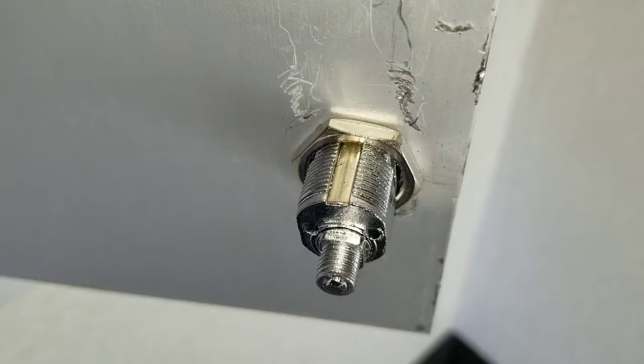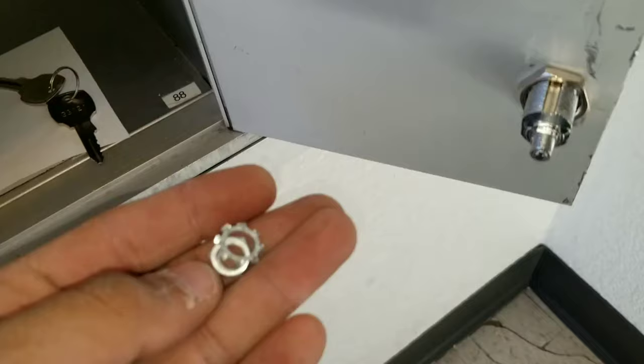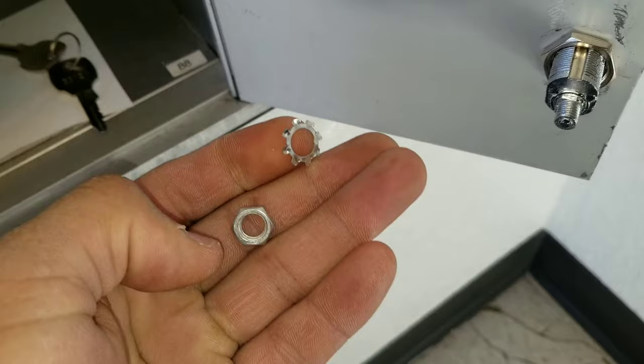Go ahead and secure the nut. You don't have to over torque it or over tighten it — just nice and snug will do. In your packaging you'll have a little lock washer and then you'll have a nut. You'll want to put that to the side.